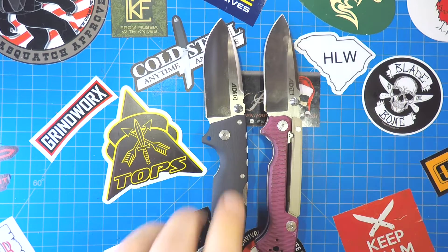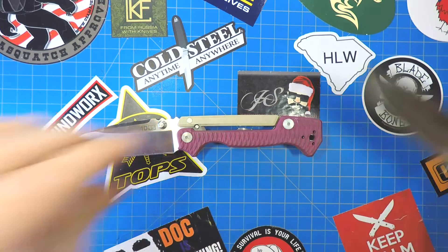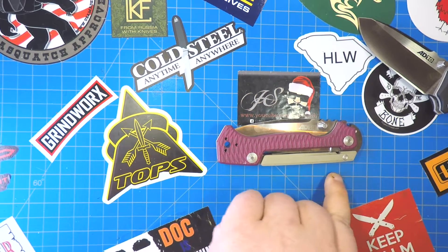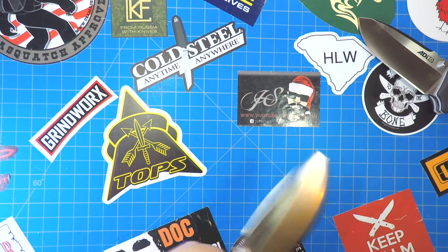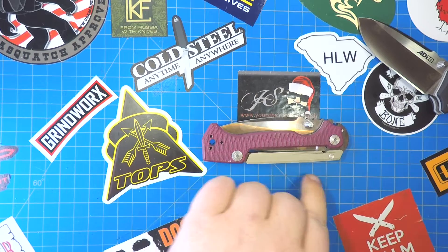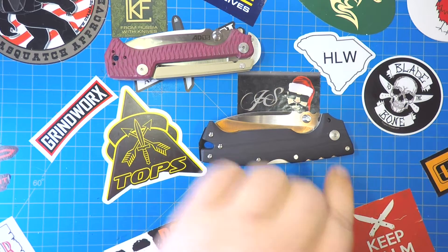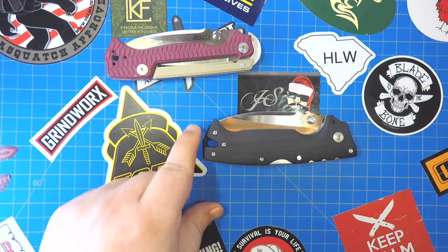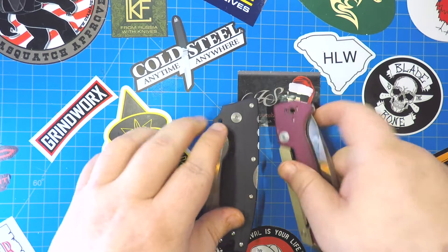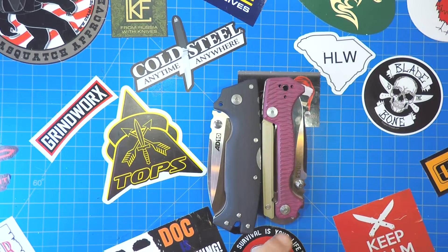Now look at the handle. The handle is noticeably longer on the AD10. Let's check out the differences. Five inches on the AD15 — actually five and a quarter inches if you count the little butt. So I said noticeably different, but I guess it's pretty close — maybe about a quarter inch difference, but not too bad, especially if you count the little tang on the blade.